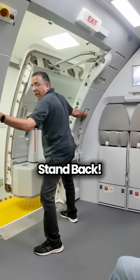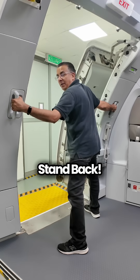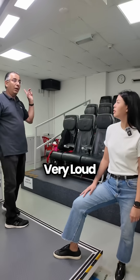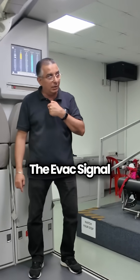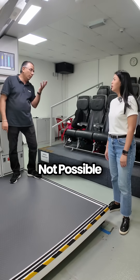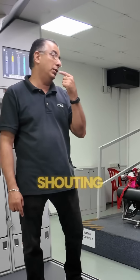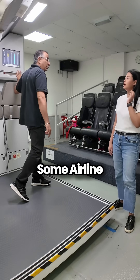Turn it off and come in this way. So the command is either the event signal or the PA 'evacuate.' You will try — if you see structural damage, then you initiate either by shouting or by pressing this button. Some airlines you can press this; some airlines only the captain can press.